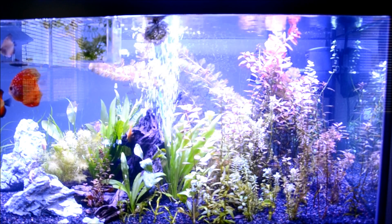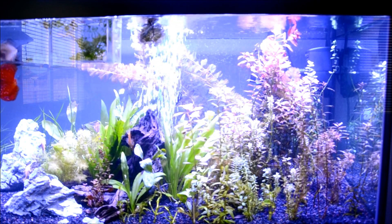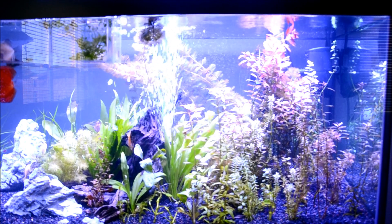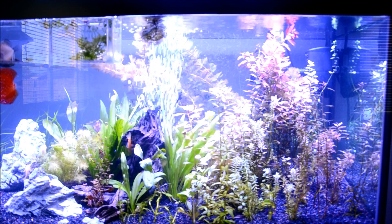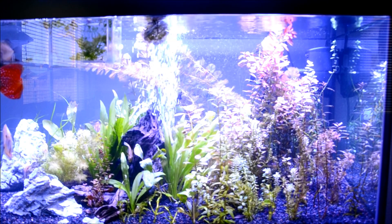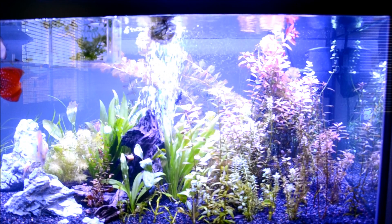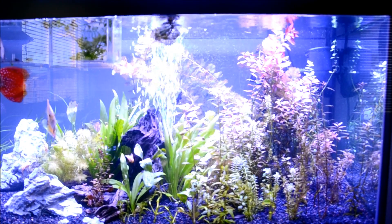To recap: you can do whatever you want in your tank. I recommend keeping plants because they'll filter out a lot of the waste from the fish anyway, and it creates a more natural environment. Highly recommend it.